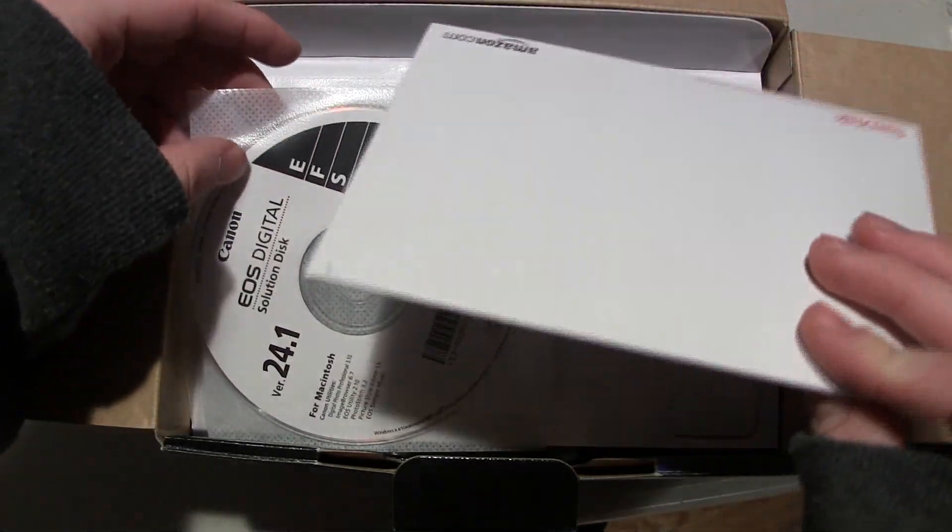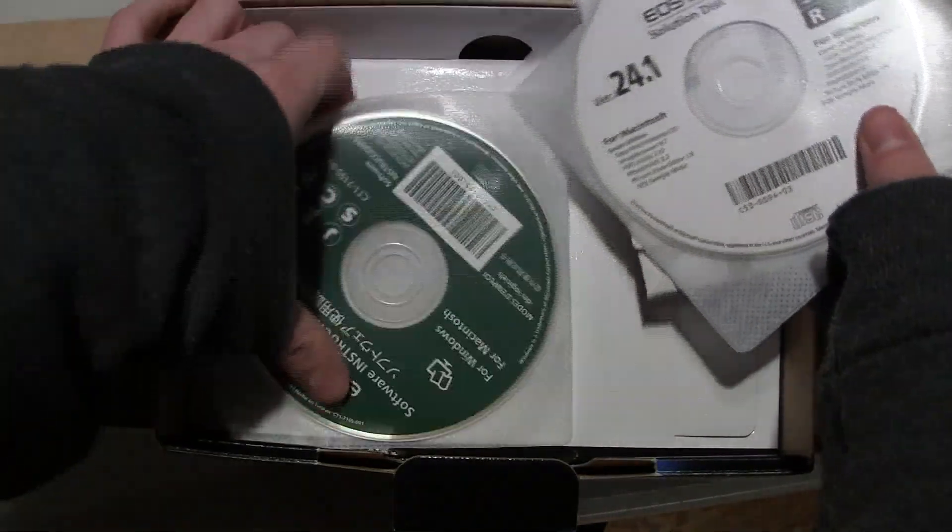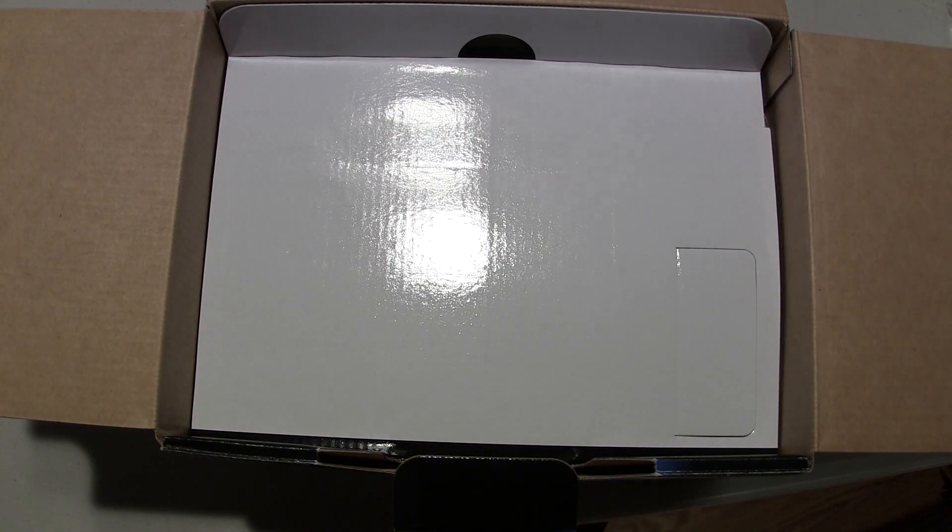I have an SD card that came with the camera, but that's just because I got a special bundle. You also get some DVDs for installing software on your computer.